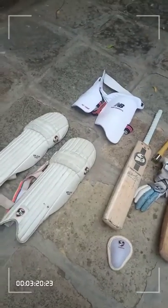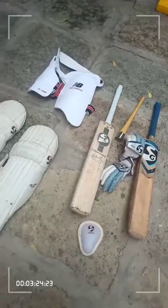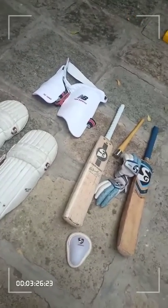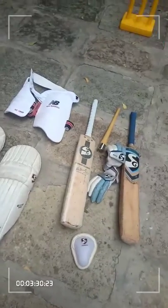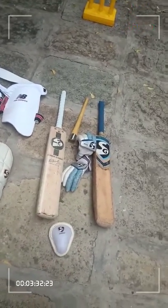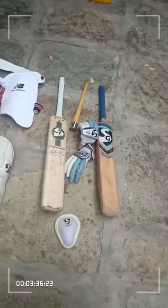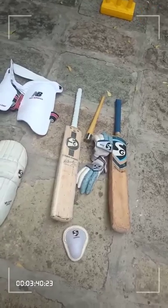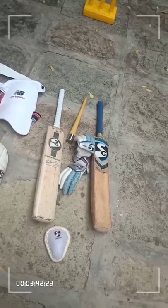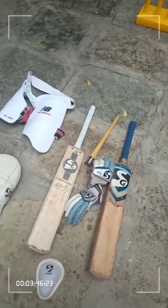You might wonder where the helmet and arm guard are. I don't prefer using them — I like batting with my own aggressive style. However, in tournament matches I borrow a helmet from a friend since it's mandatory. I've never used an arm guard personally, as it's uncomfortable and makes it hard to lift the bat.